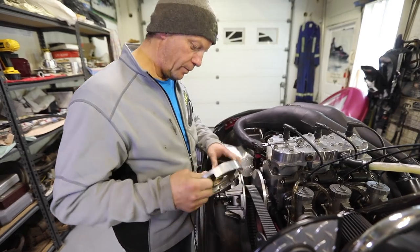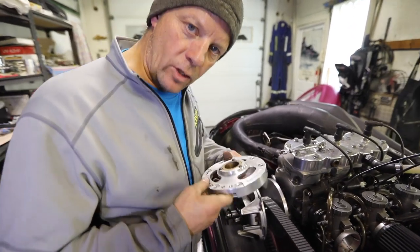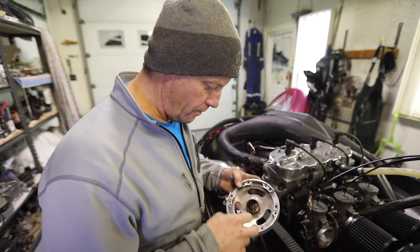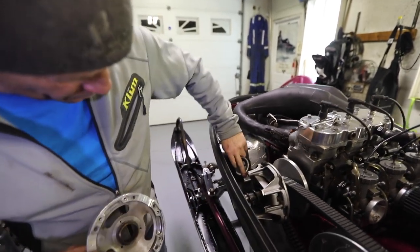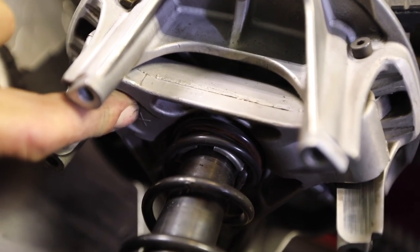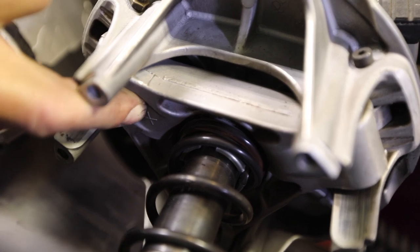So you're going to take the cover off. When you take these covers off — this is an aftermarket one, but the stock ones have a little X on the inside. Make sure that X lines up with the X on the spider of your clutch. Those have to line up to keep it balanced.